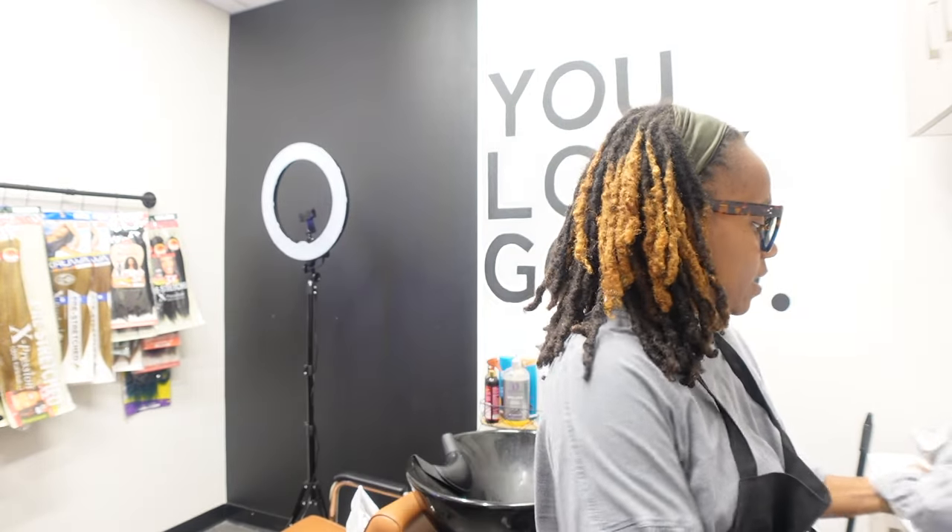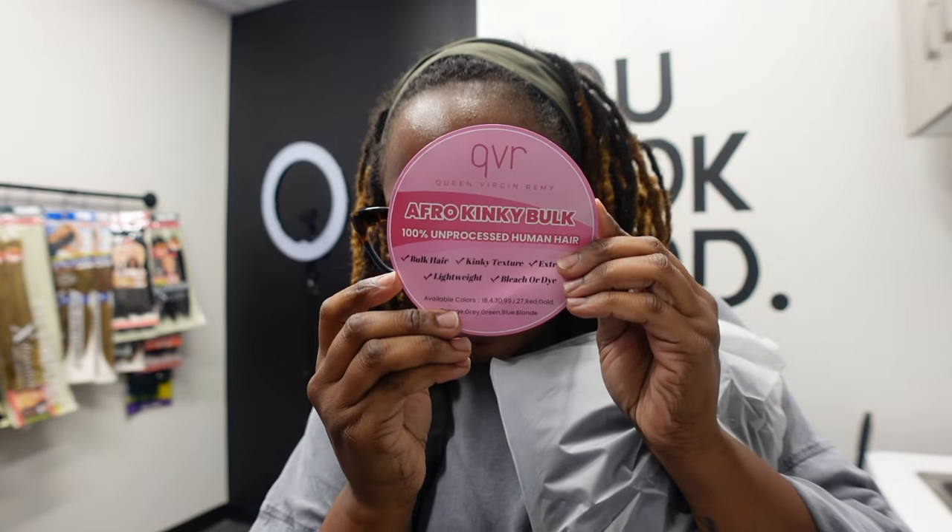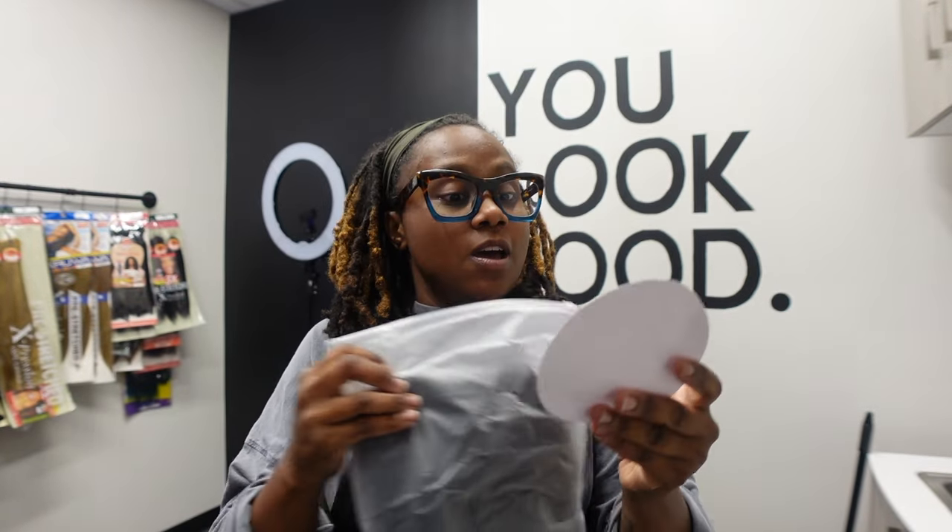Welcome back to my channel! Today we're doing another install of micro lock twist extensions, but we'll be doing it on short fine textured hair. In this video we'll be featuring QVR Remy hair. So it's bulk hair, kinky texture, extra soft, lightweight, and you can bleach and dye this hair.